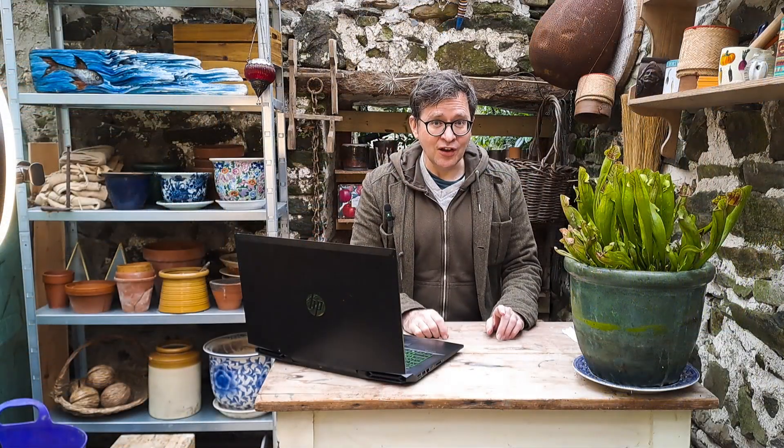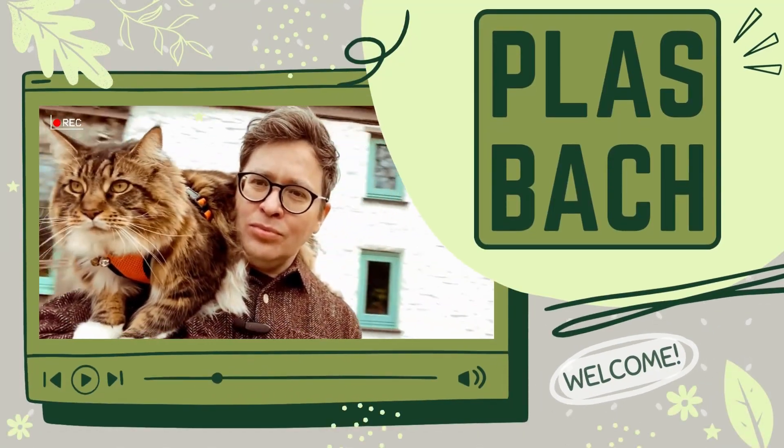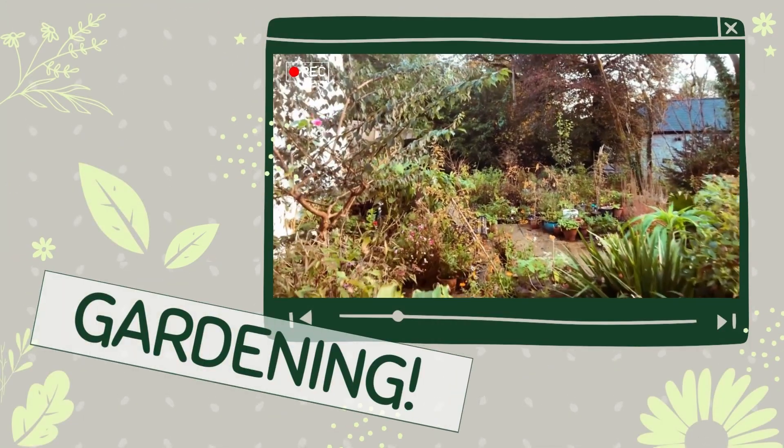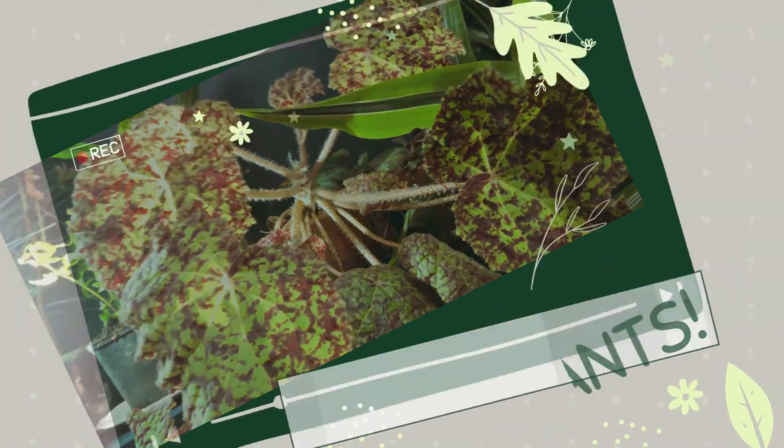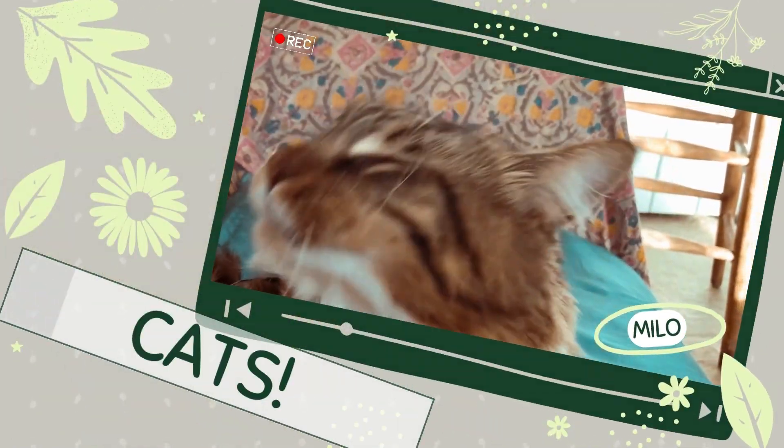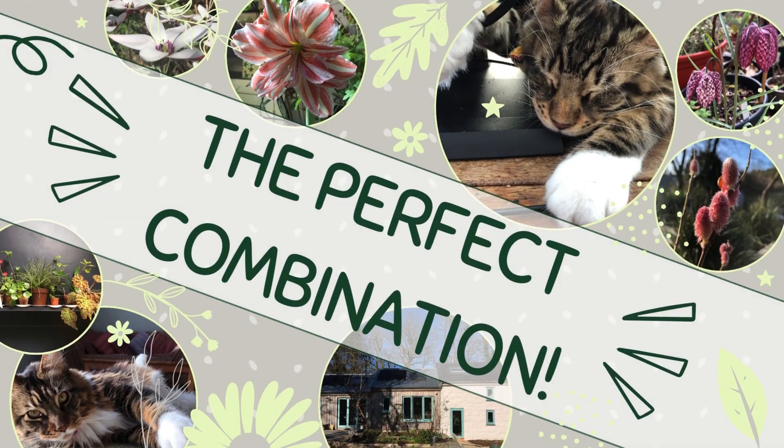The first thing I've done is create a new intro segment for my videos. This is the first time I'm going to be showing it, so have a look. I'm pretty happy with the final result.